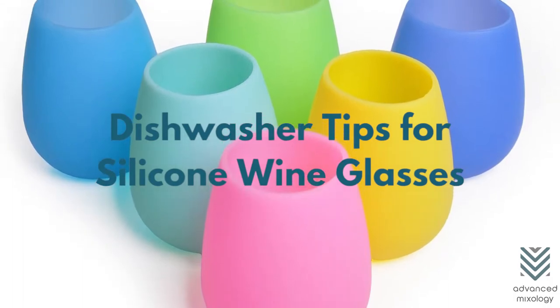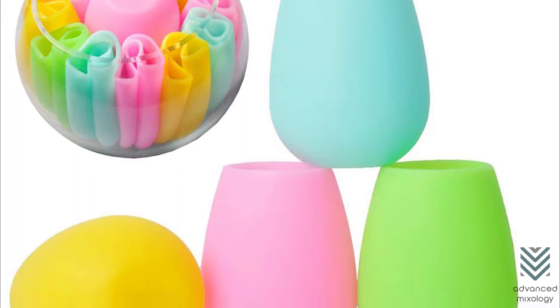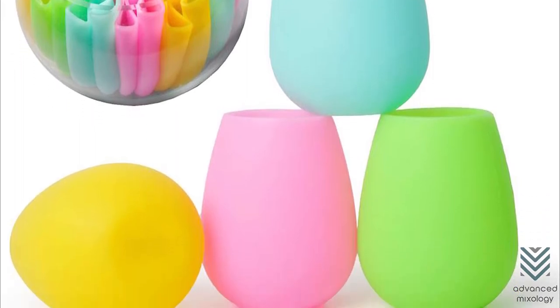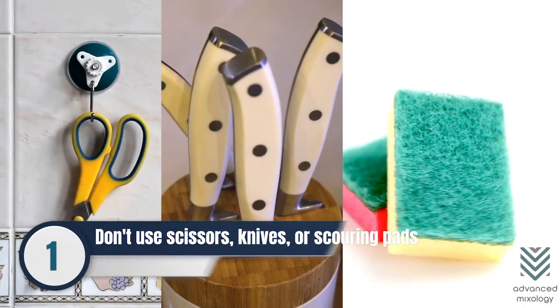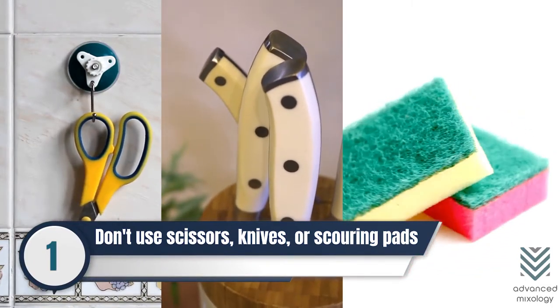Dishwasher Tips for Silicone Wine Glasses. Here are some tips you can follow before putting your silicone wine glasses in the dishwasher. Number 1: Do not use scissors, knives, or abrasive scouring pads for cleaning silicone wine glasses.